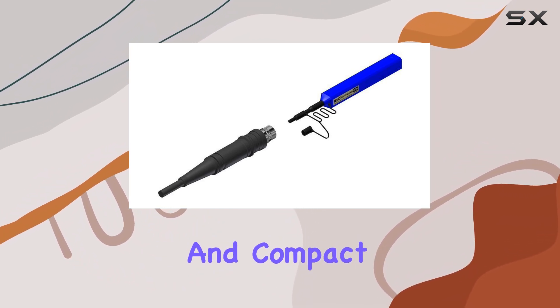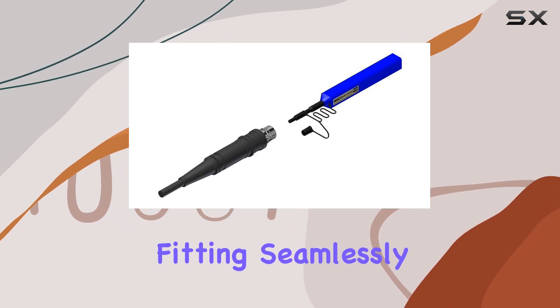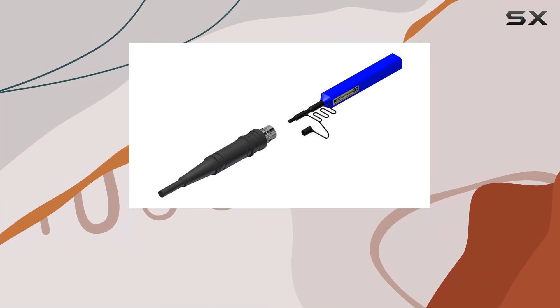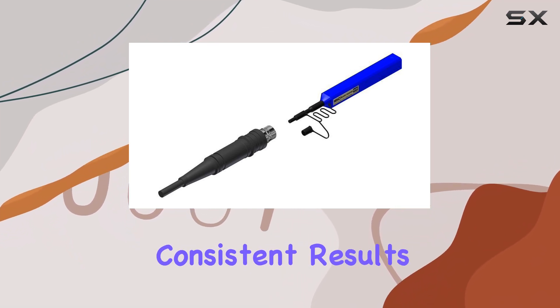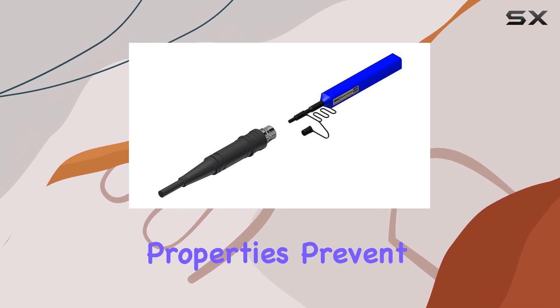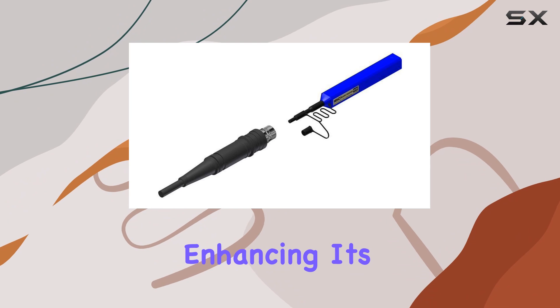The round shape and compact size add to its convenience, fitting seamlessly into your toolkit. In testing, the Fiber Optic Connector Cleaner 12926 delivered consistent results, swiftly removing dust and debris. Its anti-static properties prevent dust buildup, enhancing its durability.